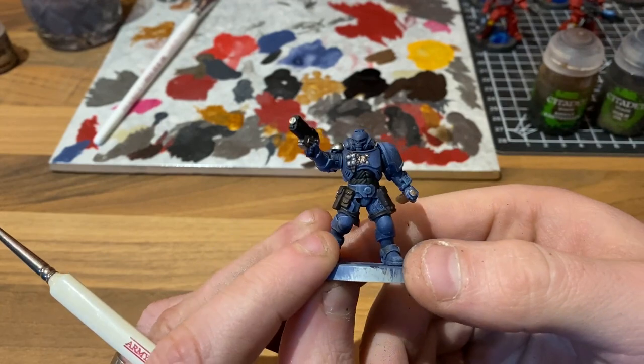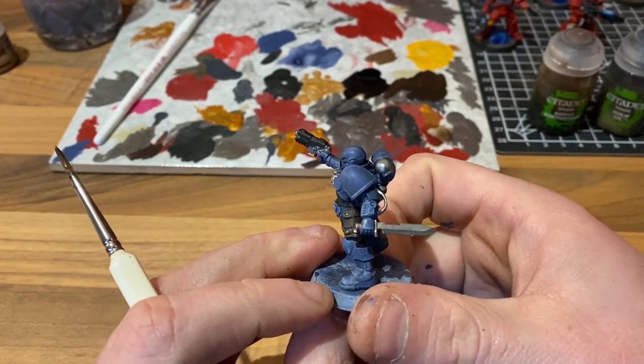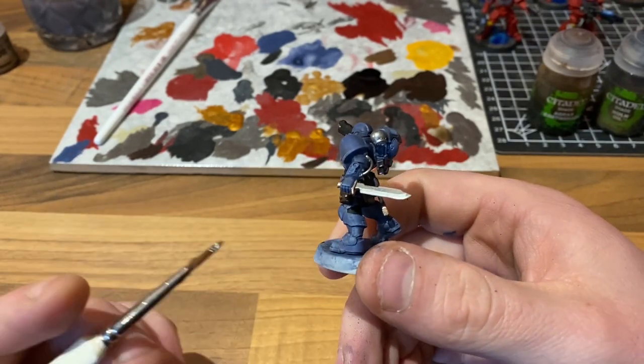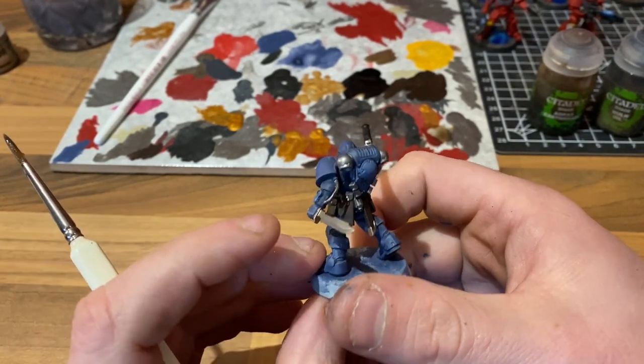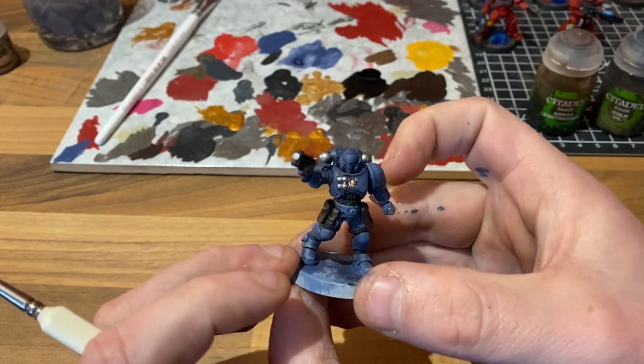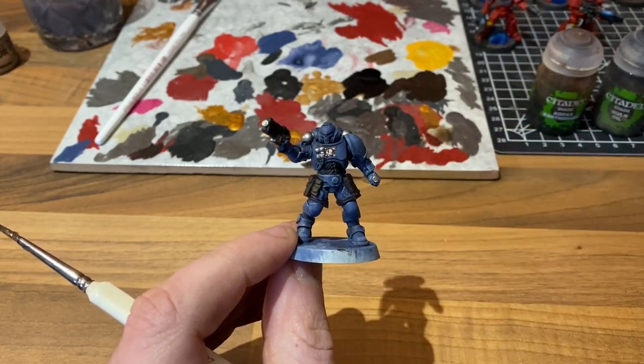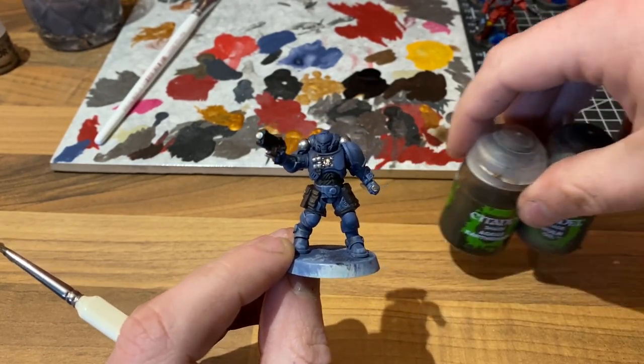There we go — a very quick step. We've just touched in the chest sigil, the handle and finger guard of the blade, and just this little piece in gold. That is all of the layer paints done. All that's left to do to get this guy on the table is pop a base on him and give him a quick wash on the areas that we've painted.